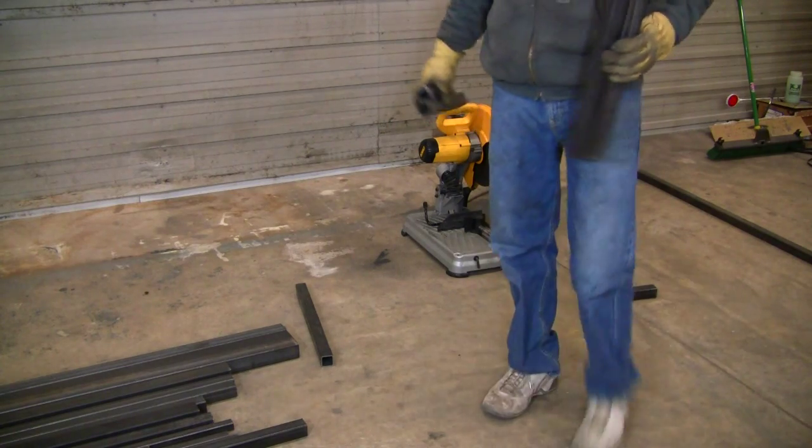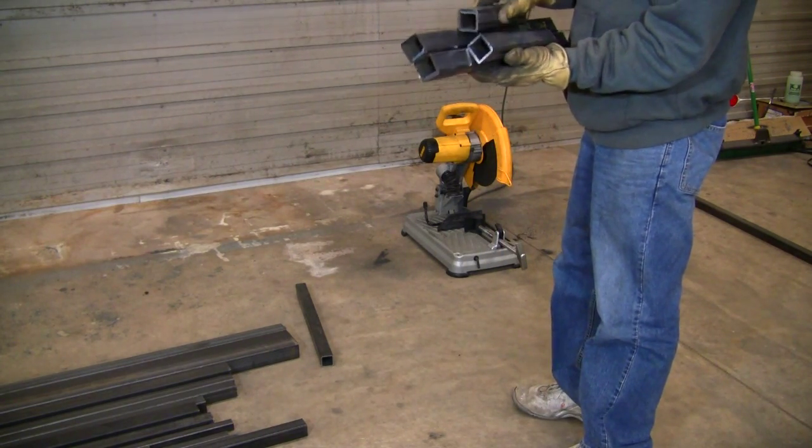We've got these four parts cut up and ready to go.